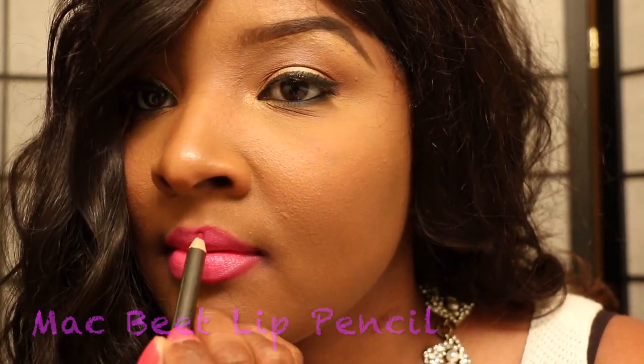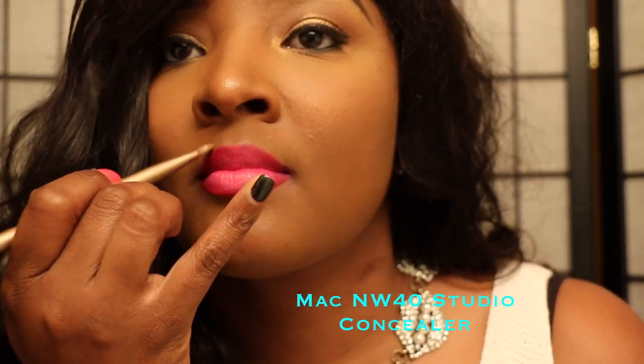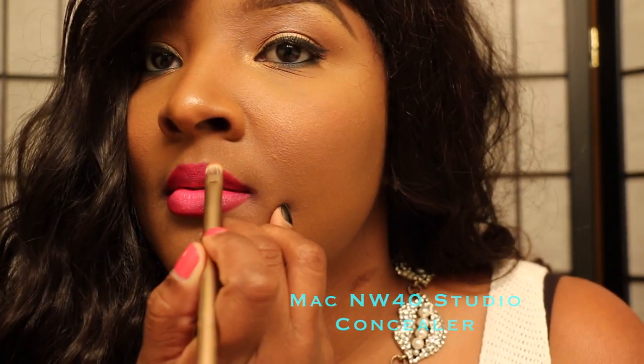I'm going to apply Beets — I love me some Beet lip pencil. There are so many other colors you can add to make it darker, like Currant, but for me I want to stay on the safe side so I use Beets. Since this was my lipstick for today, I went in and made sure everything was cleaned up really nice with my Studio Fix concealer in NW40. Take a brush and go all around your lips — it'll give you a nice little pop and everything will be so nice and neat. Thank you guys for watching — check out the pictures.